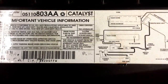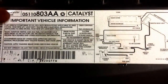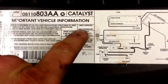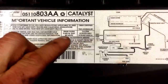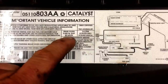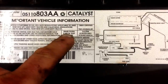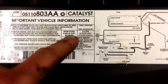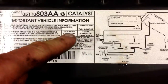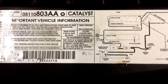Underneath the hood, for very convenient purposes, you've got your emissions sticker. This particular model has the year 2002, engine 3.8 liter. What helps us out is it actually gives us the OEM spark plug part number. Also, very important, it gives us the spark plug gap. So we can verify our spark plugs if we're going back with the OEM Champions, and we already know what the spark plug gap is when we're doing the tune-up.